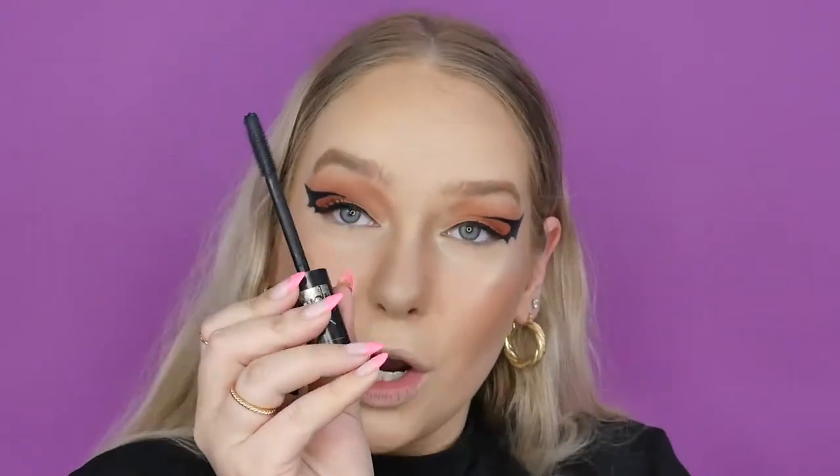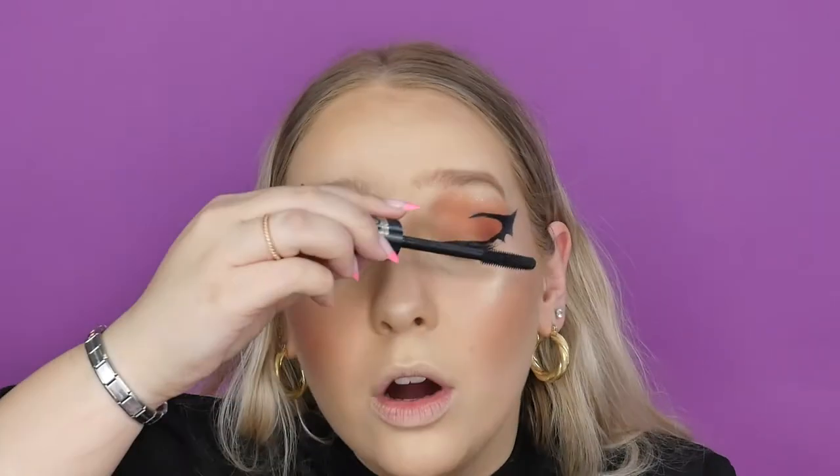Honestly, my favorite mascara from Catrice at the moment — it is doing the things! But we are going to put false lashes on. I'm just using the Go Big Go Bold mascara to do a really nice coat on my top lashes. Okay, let's go apply those falsies, and hopefully we are flying like a bat in no time!